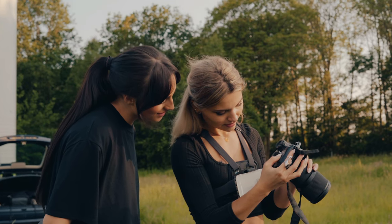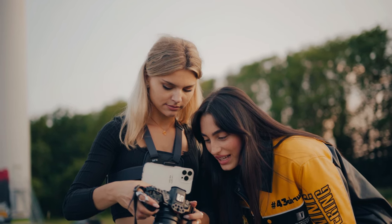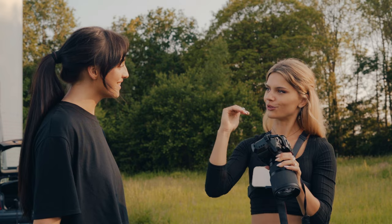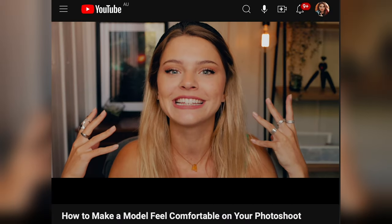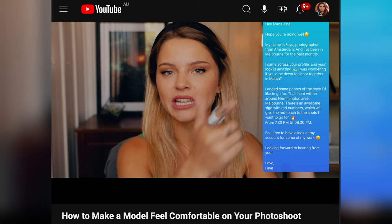Something that has changed the dynamic between me and the model immensely is showing the photos to the model. That way she knows how she's looking in a photo, there's more synergy between you and the model, and the shots can only get better. I've actually shared plenty more tips like this one in my previous video.